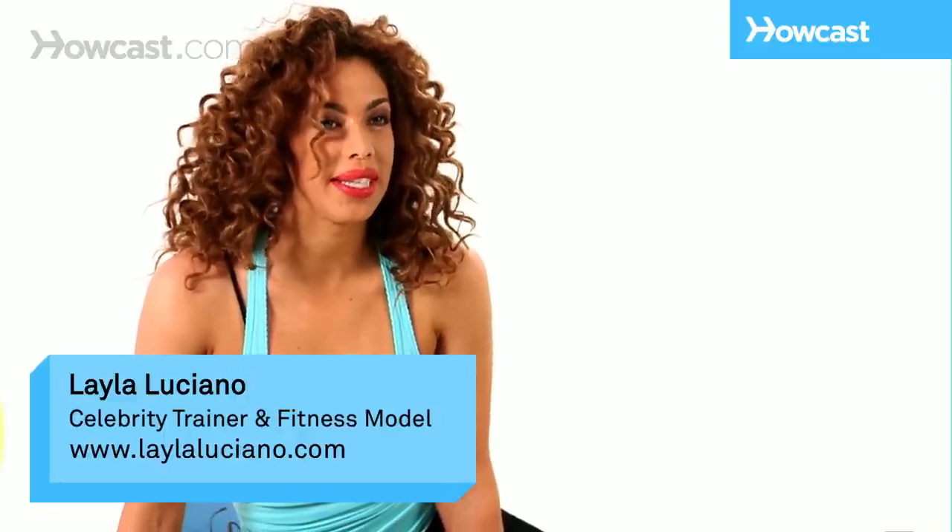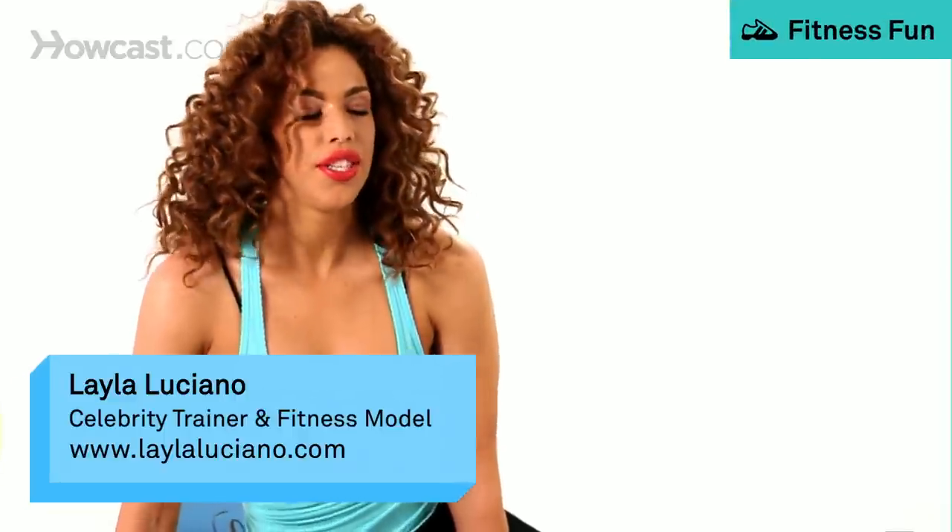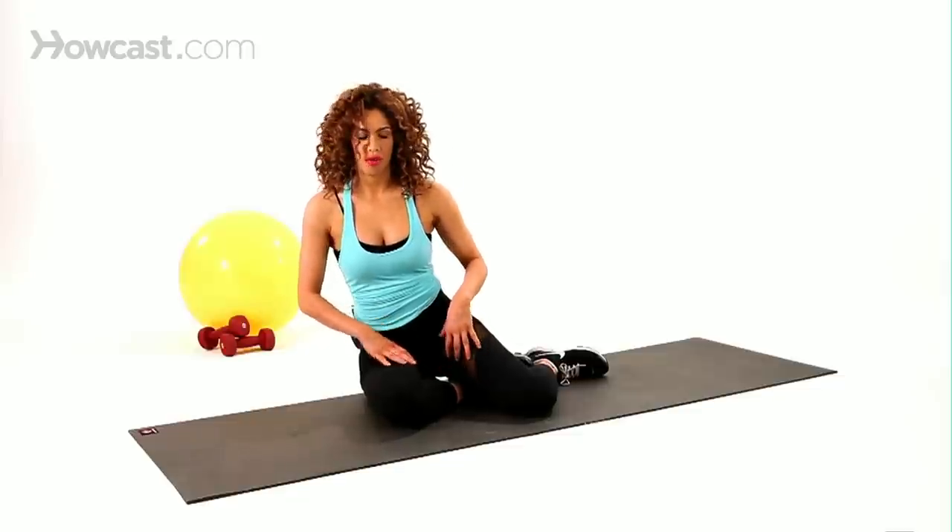Hey, I'm Layla, and I'm going to show you the Seated Butterfly Stretch. This stretch is really great for the inner thigh groin area, to stretch that area out really well.